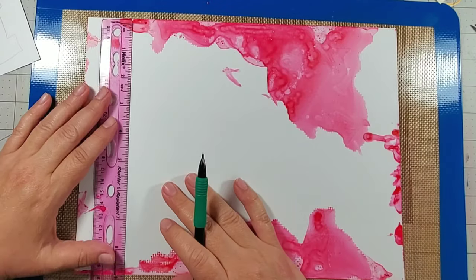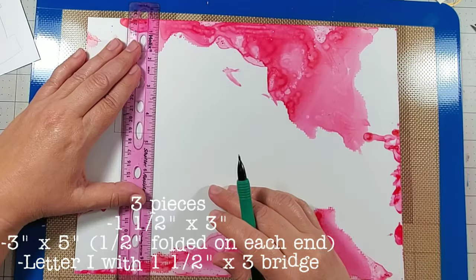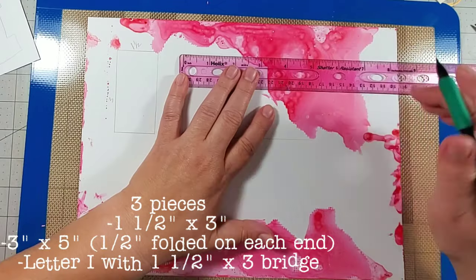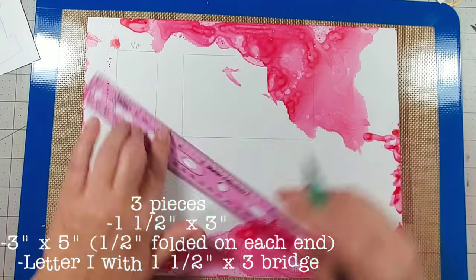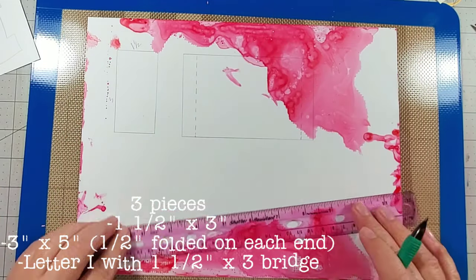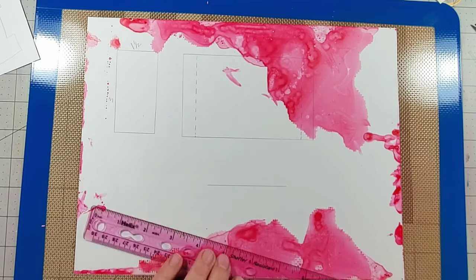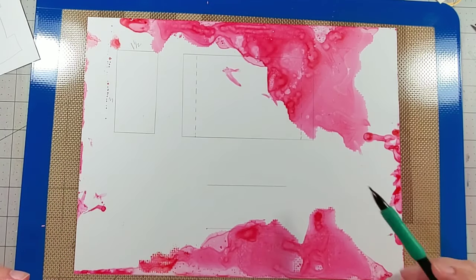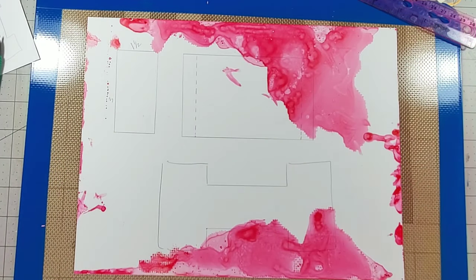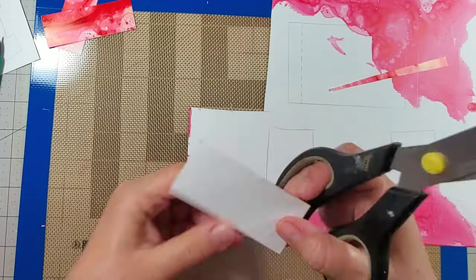Once the art spray has dried, I flip the plastic over and cut out some pieces for the mailbox. The first one I'm cutting is one and a half by three inches, and the second one is three by five. On the three by five, I'm going to fold the edges over half an inch on each side. The last piece looks like a letter I — I trim it when it's assembled, so don't worry about remembering the dimensions; I've included a template below.